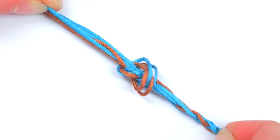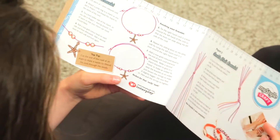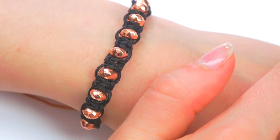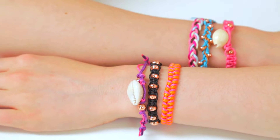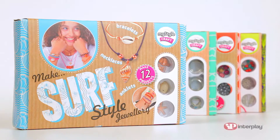You can create 12 pieces of unique jewellery. Step by step instructions show you how easy it is to make gorgeous jewellery for you and your friends. SurfStyle Jewellery — fun to make, wear and share. Part of the award winning MyStyle range from Interplay.